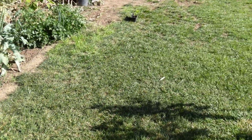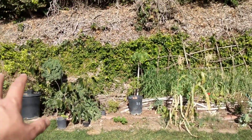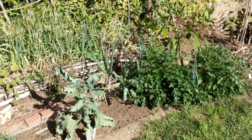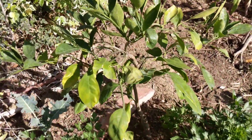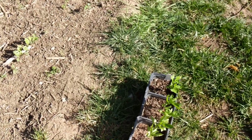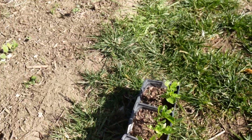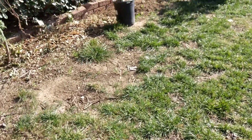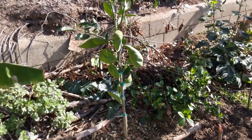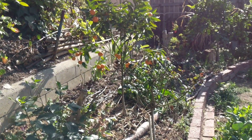We also have a couple of new citrus trees that we need to plant down. A lot of these things I won't be able to do with you on video. We also have some trees that we recently planted — this is a Satsuma citrus, and we're doing some Peruvian peppers. These are various Aji varieties, so we're gonna plant those down. And over here we have more citrus trees that were recently planted, like this Washington Navel Orange, and then over there is the Gold Nugget Mandarin.